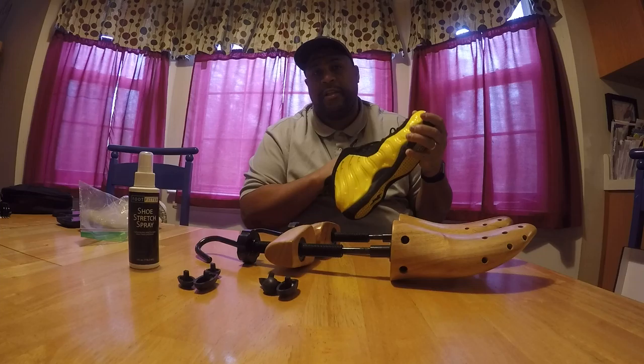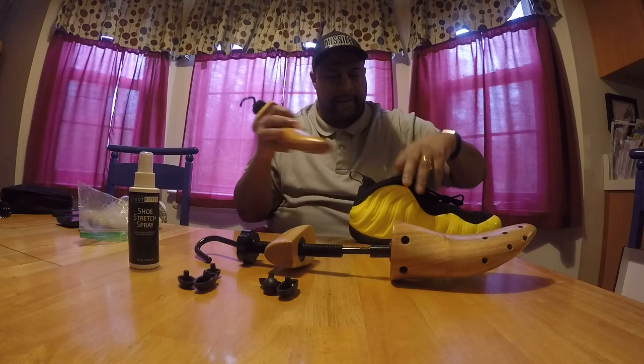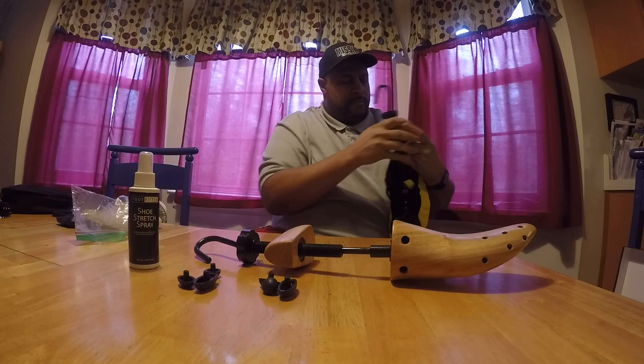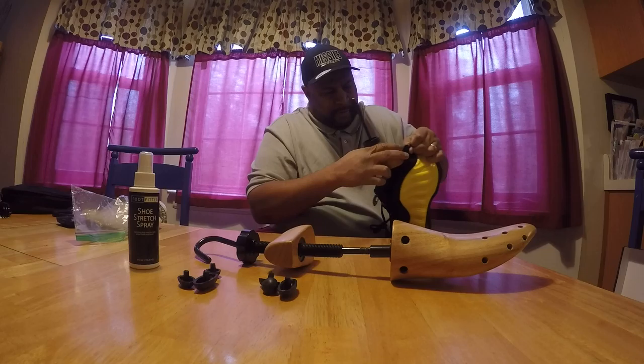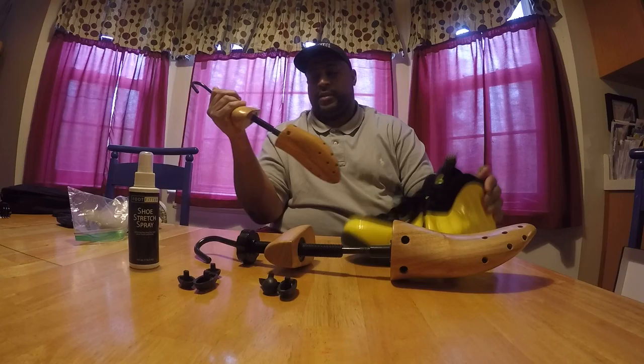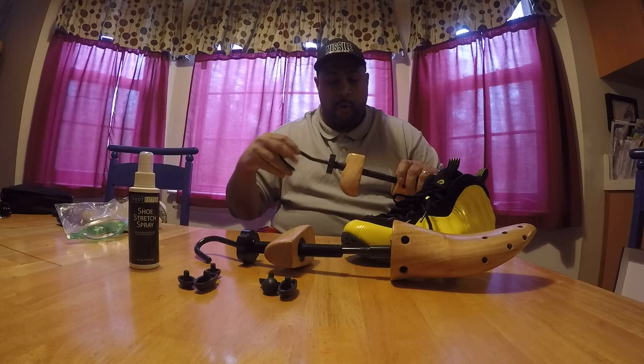Like these Foams — I ain't never had these on, these Wu-Tang joints. I never had them on before. But I'm just going to show you how easy it is to stick this joint down in here. I'm not going to put the pegs on, just showing you how to actually put it in. Just push it down. And they actually stretch your shoe lengthwise if you need, or they actually stretch your foot side to side, like in the toe box area.